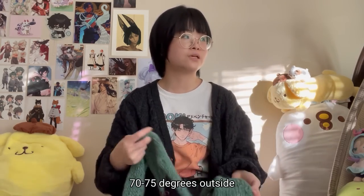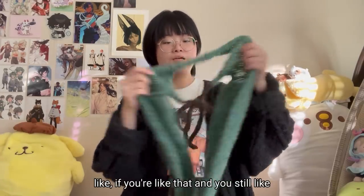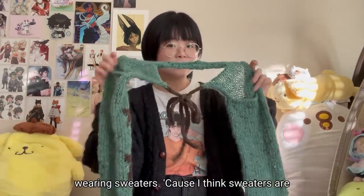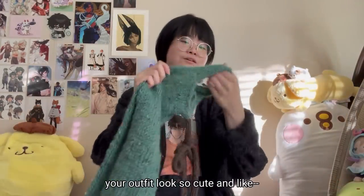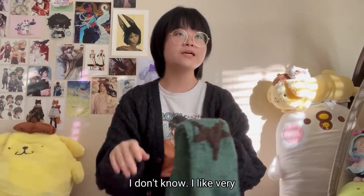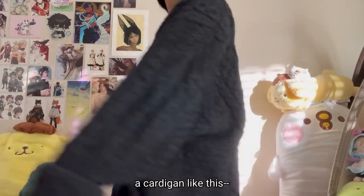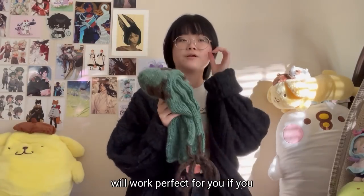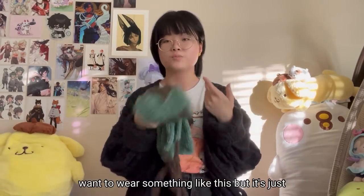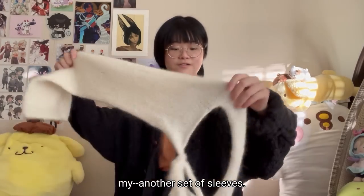So if you live somewhere warm but still love wearing sweaters — I think sweaters are the cutest thing, they just make your outfit look so cute — and you like soft, round silhouettes like a cardigan, then sweater sleeves will work perfectly for you when it's too hot to wear a full sweater.